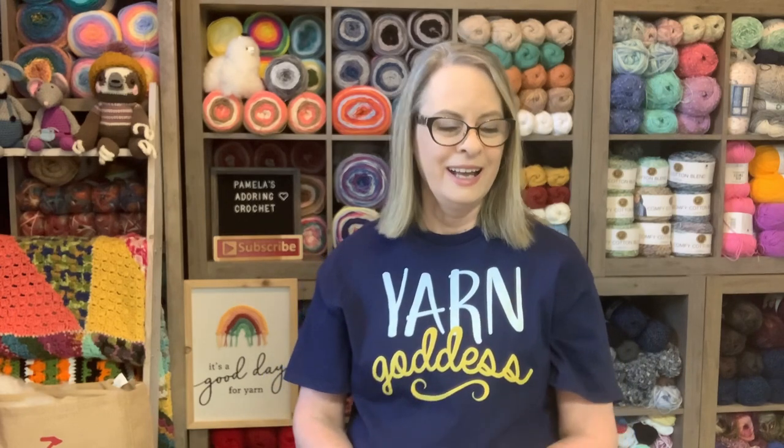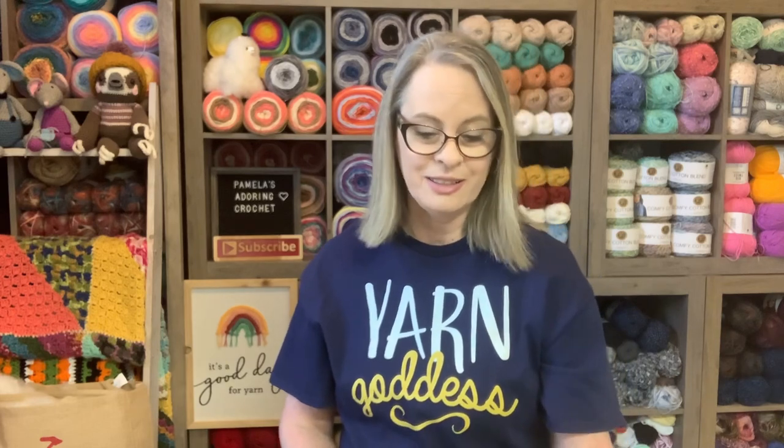Coast is my favorite store to shop at, and I won't buy anything there unless I have coupons — that's just the way I am. You might as well call me the coupon lady, because I use them for all my shopping, not just yarn.